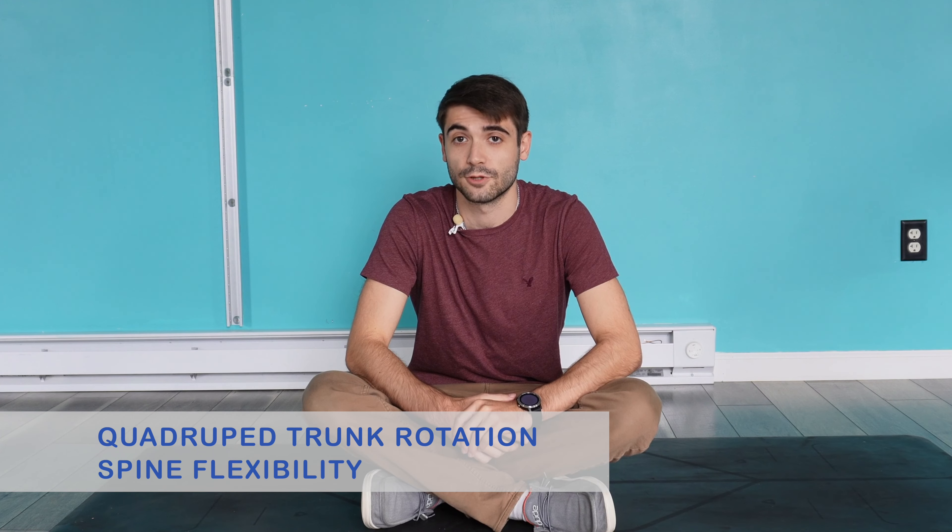Today we're going to be doing quadruped trunk rotations. This is a really good exercise to improve the flexibility of your spine, which ultimately plays a role in proper lumbopelvic mechanics, as well as mobility of that pelvis in general.